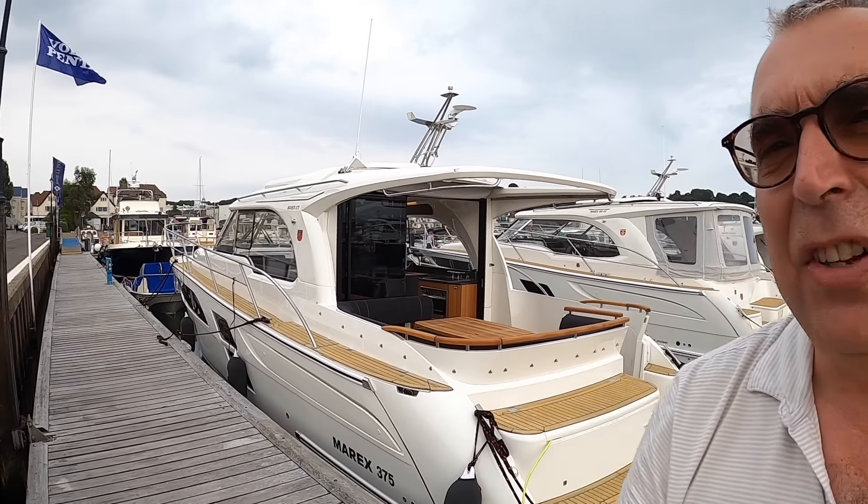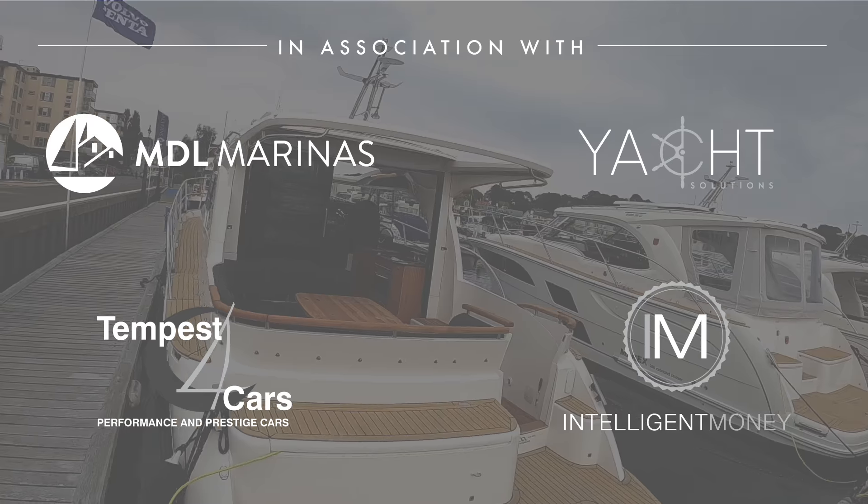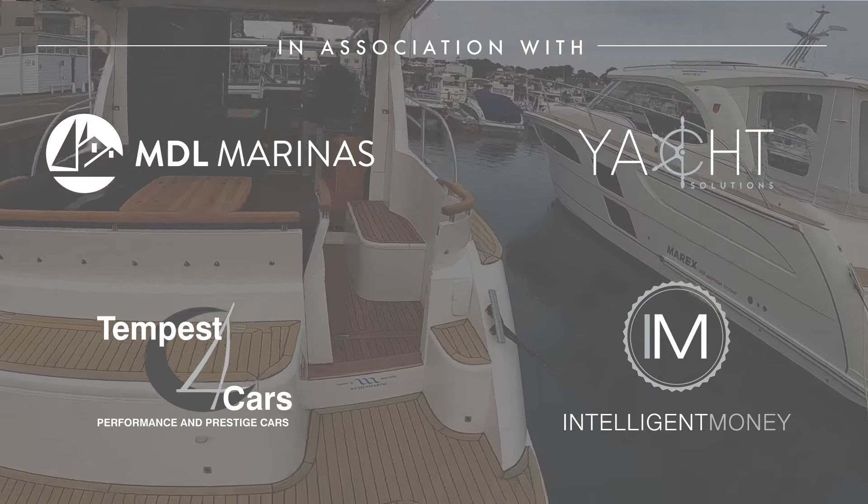This is a Marex 375. It's the largest of the Marex range. They're a Norwegian company and they are super practical — and in fact I'm going to show you that practicality right now, because it's just started raining.